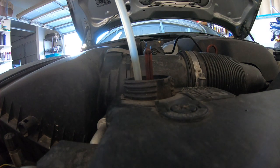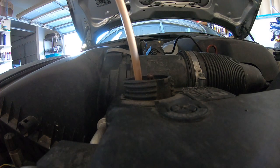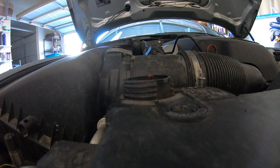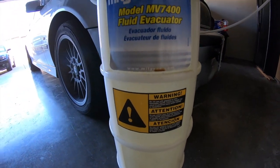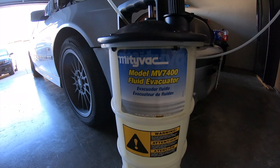In my case, I had a little extra coolant so I used a fluid extractor to bring the level to the max position. Here's the fluid extractor I used, but you can just as easily use a turkey baster with a thin hose to achieve the same results.